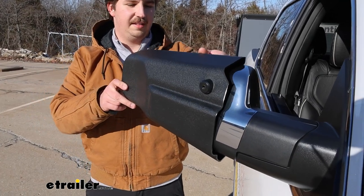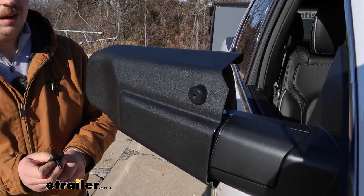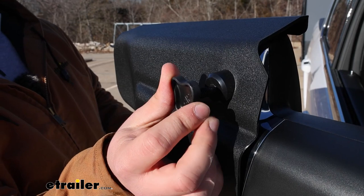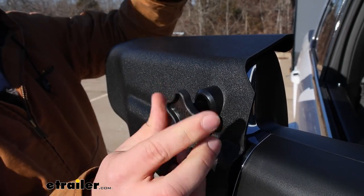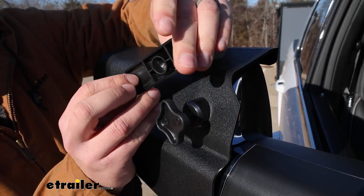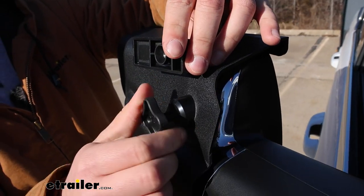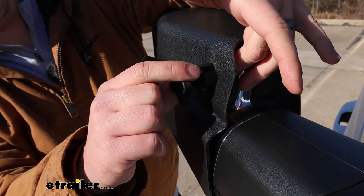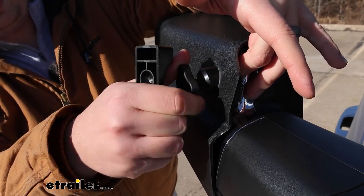We'll slide the SEPA mirror over our factory mirror and push it forward as far as it'll go, and I'm just going to start this hand knob here and thread it down a little bit, because eventually what that's going to do is push on the back side of this wedge piece and basically lock the towing mirror in place. I'll thread that down and just feel on the inside to make sure it doesn't actually start poking out.